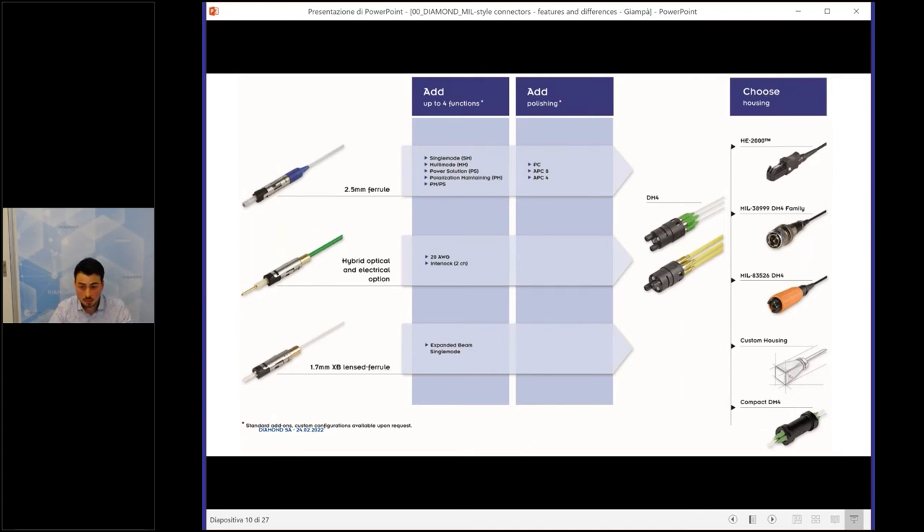As you can see in the image, on the left we have the ferrule types: the standard ferrule at 2.5 millimeters, the electrical option, or the lensed ferrule at 1.7 millimeters diameter. You can configure them as you want, adding up to four functions and polishing in the case of the standard ferrule. Then you choose your housing type.